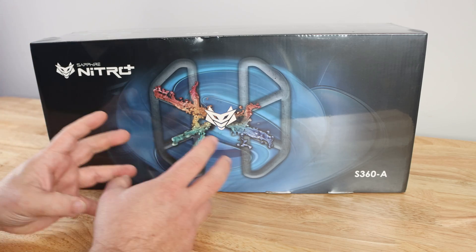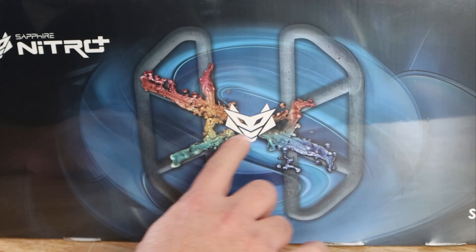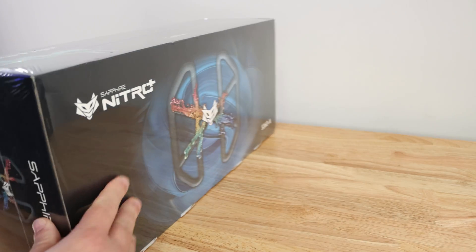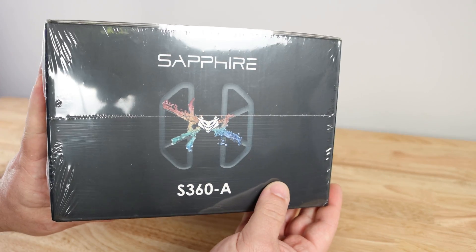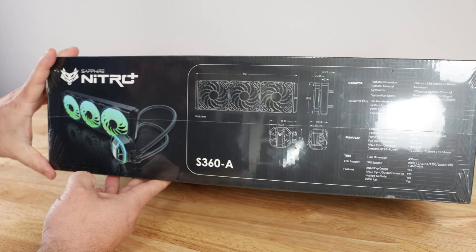Along the front here we can see a pretty cool little spider creation — some ink or liquid — and then there's their Nitro logo and then S360A. Along the side here, kind of along the same lines, we can see without the glare...